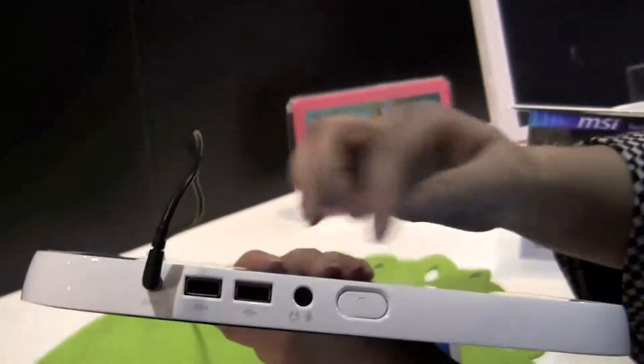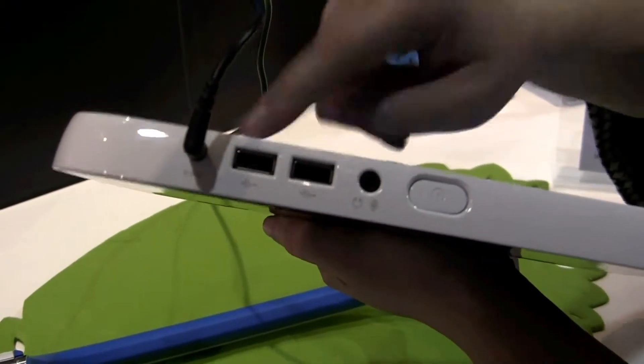Around the top we have a giant power button for kids, headset, two USBs, and the PSU.